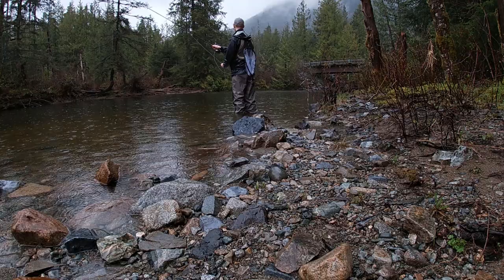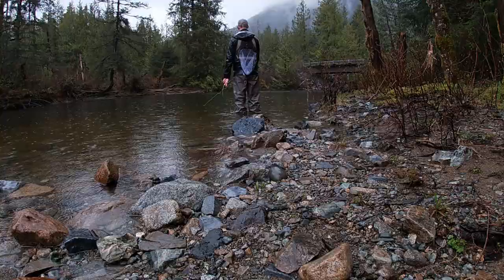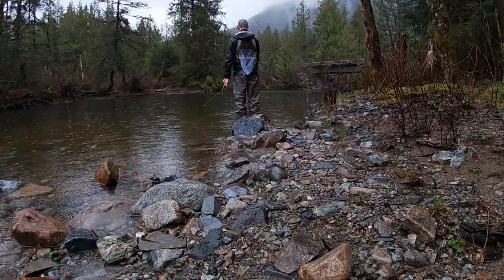Alright, seven feet of T8 sink tip and we're gonna strip a shiny little baitfish imitation just through the depths of this run.